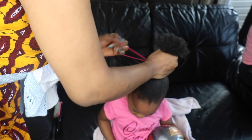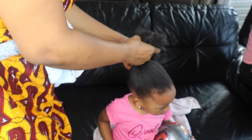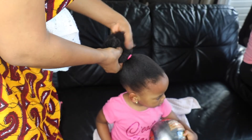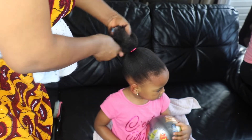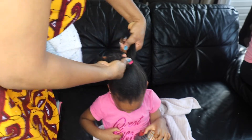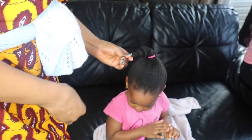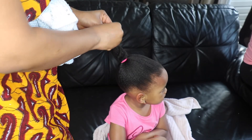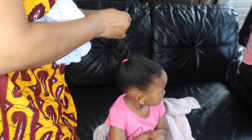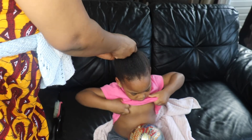For Michaela's protective hairstyle, I put the band on it like so, then go around and hold it, then put it in the twister. Seal the tip to protect it, and take it around the hair. This is Michaela's protective hairstyle.